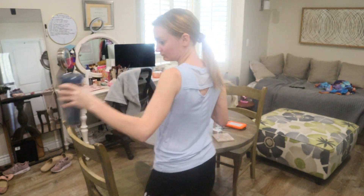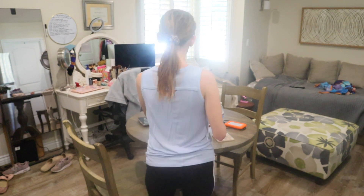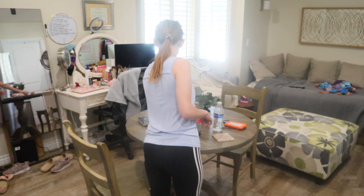Next we are going to move on to the table. I'm just going to put away things that were on the table that are not supposed to be there.